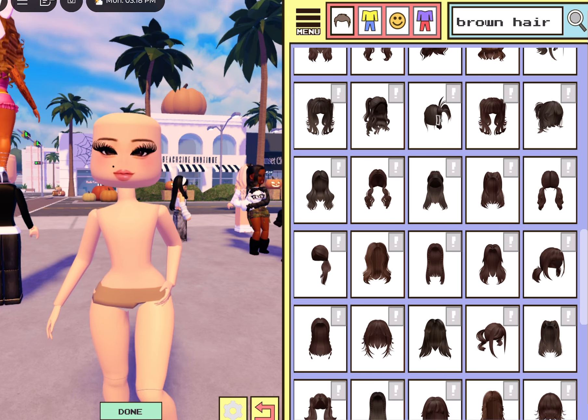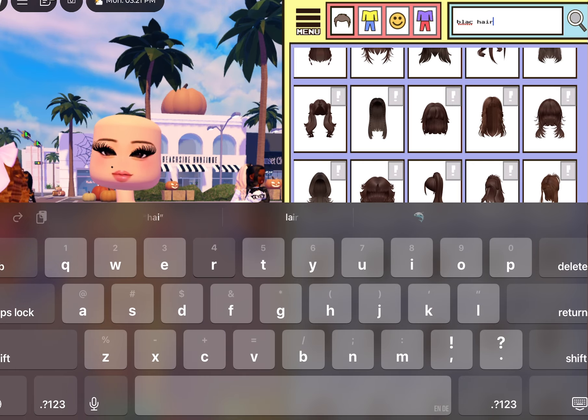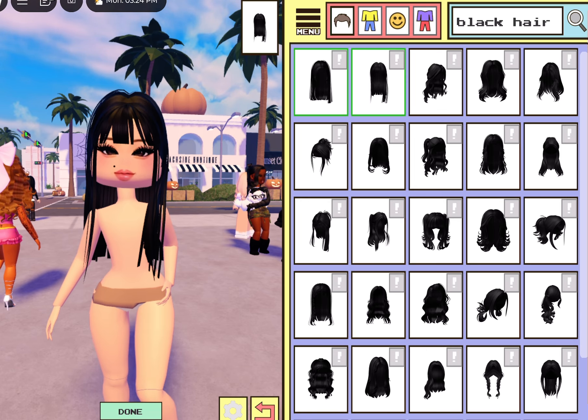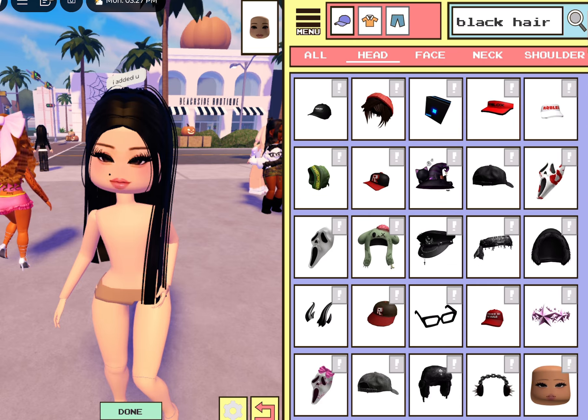Actually, just black hair. Simple hair — I don't have time to be looking for it because I have to do an outfit. This is cute, okay I like it. We're not doing that much. All right, now it's time for clothing.